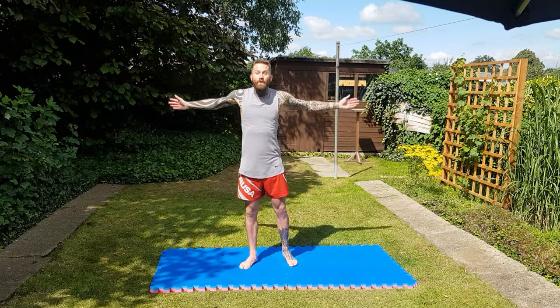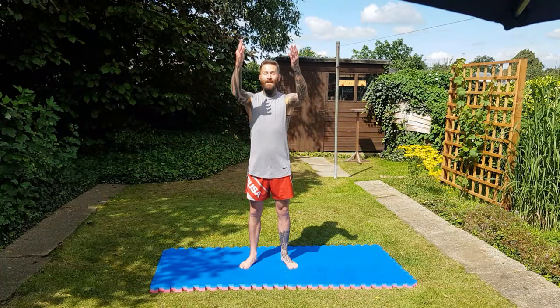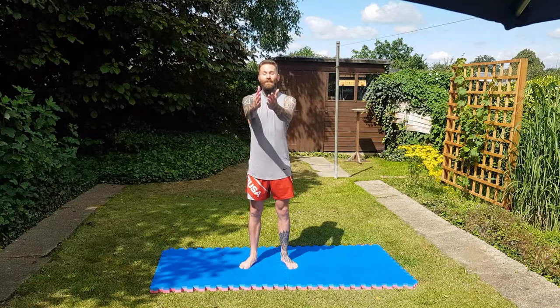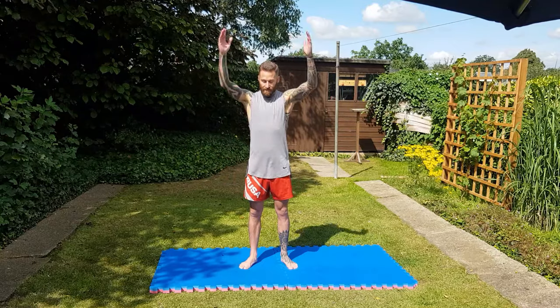So prevent injury and have a better workout — that's the reason why we warm up. Also, if we're going to do some kind of cardio workout like a HIIT workout, we can get our heart rate up as well for a better workout.